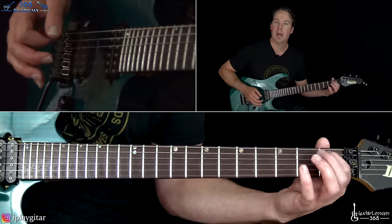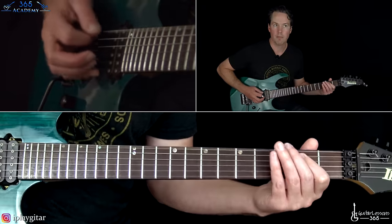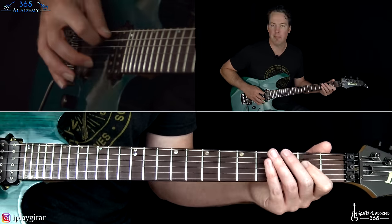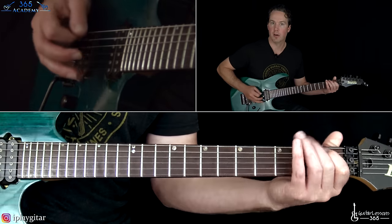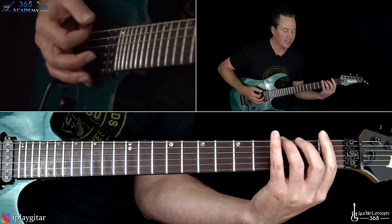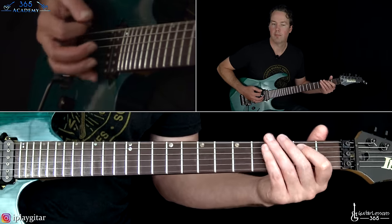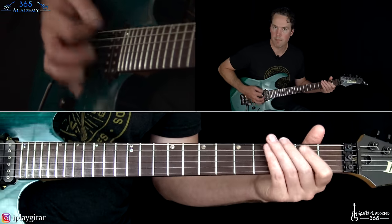That's open A, hammer one, hammer two, then the open D string. After you've done that three times, we have this little quick lick. You're going to play the open A, hammer on one, pull off back to the A, then play the third fret twice, heavily palm muted on the low E string. Then you do the lick again, except instead of playing three twice on the low E, you're going to play three, one.